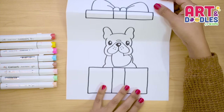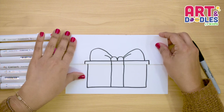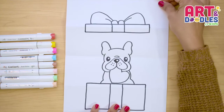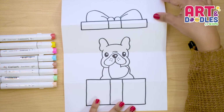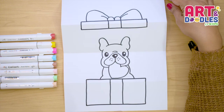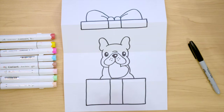Now let's look at how this one looks when it's closed. And this is how it looks when it's open. I hope you liked this lesson and it was easy for you to follow. And now, my favorite part is coming — let's color!